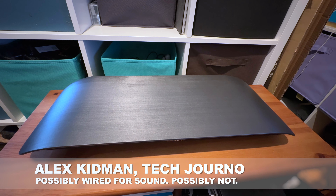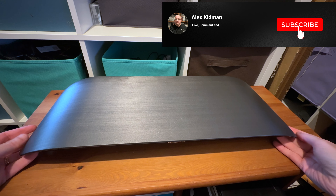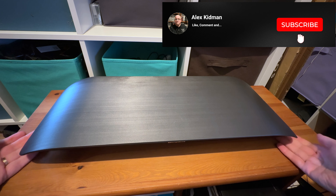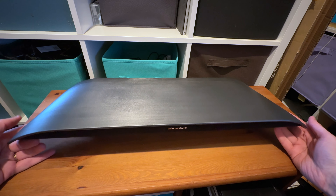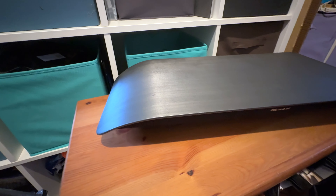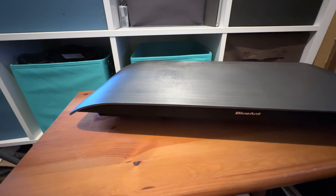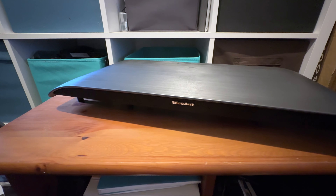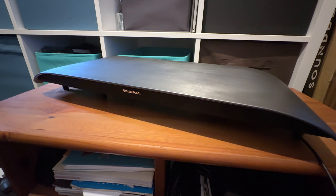Hey there, Alex Kidman here today taking a look at this — the Blue Ant Sound Blade. I've actually moved it off my desk mostly because my desk's a bit of a disaster area of cables, not the greatest place to film what this is. And whilst it looks like a kind of high-tech surfboard, or maybe that thing you got with those terrible Tony Hawk Ride games, it is instead a soundbar for your monitor or laptop, as well as a bit of a stand for it.